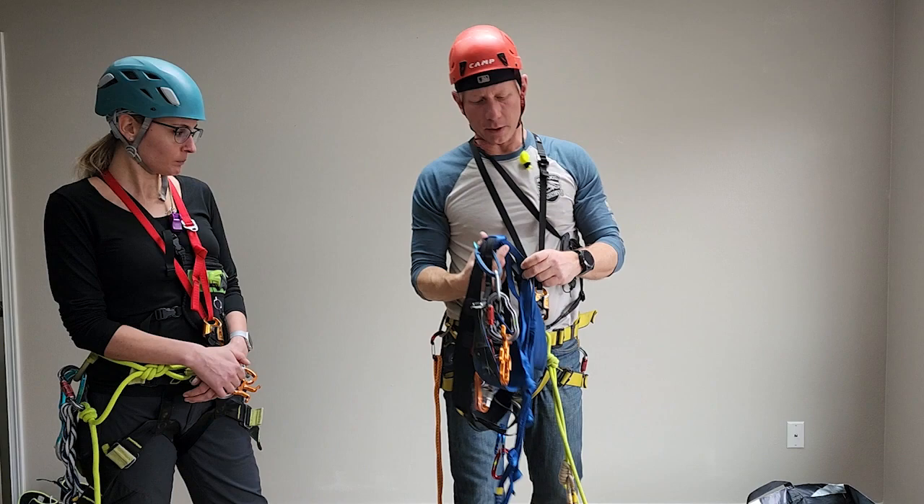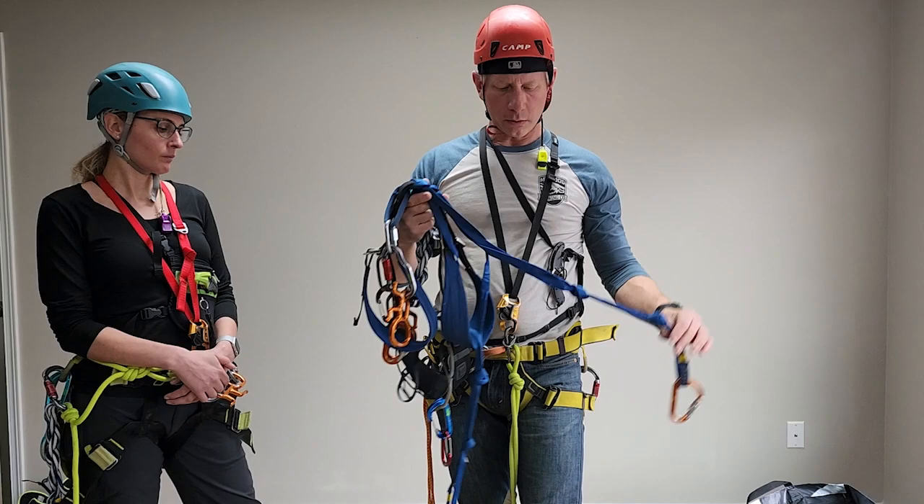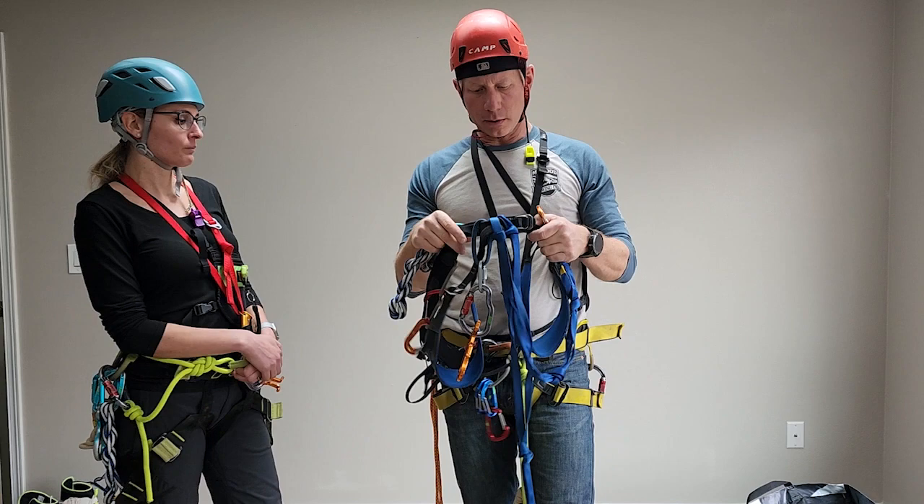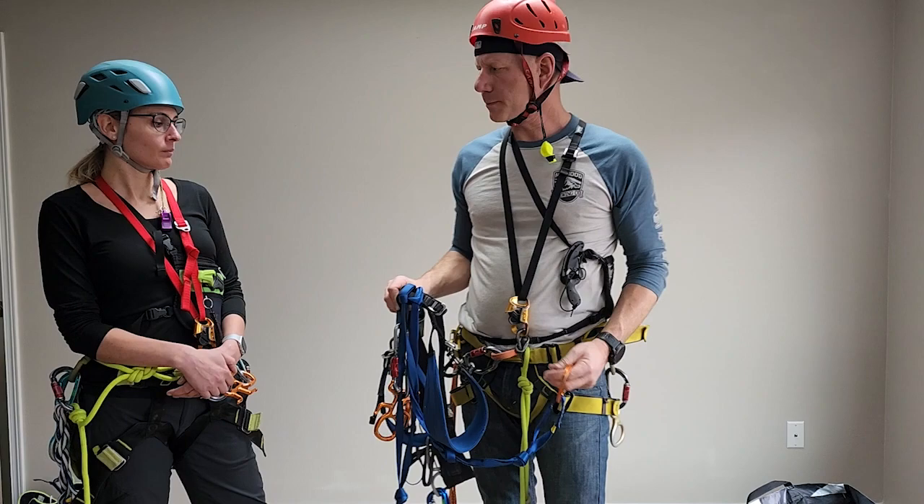If you don't want to build cow's tails and you've gone through DSEP, they use a double-length sling with some knots tied in for adjusting the length. This is equally acceptable — the double-length sling girth-hitched onto your harness, either your climbing harness or your canyoneering harness.